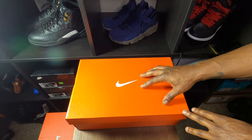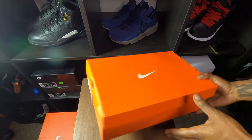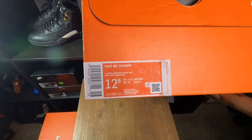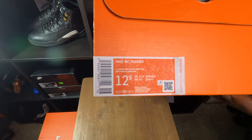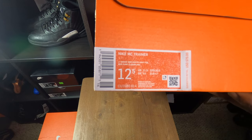You see it's a regular Nike box, orange Nike box, white Nike swoosh. Let's read the label — label on this one is a Nike MC Trainer, size 12 and a half, so definitely know I wasn't rocking this joint. The color is light smoke gray, white, and gray fall.